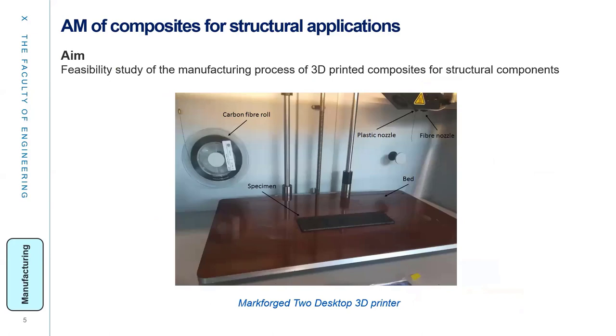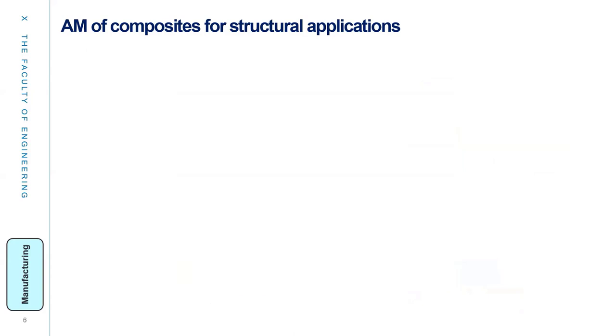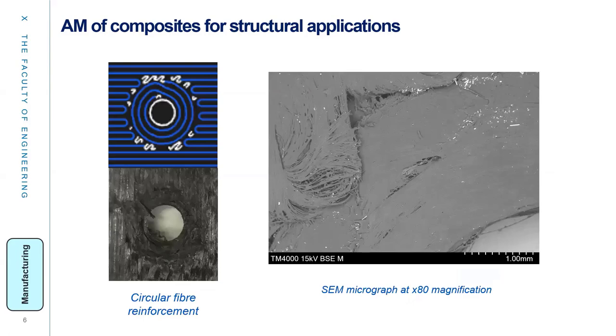The aim in the first step is a feasibility study of the manufacturing process of 3D-printed composites, where structural composites are first modeled to stop drilling, with holes already designed to be included. The results show that additive manufacturing allows fabrication of reinforced holes using concentric fibers, suppressing the drilling operation during assembly of the composite component.